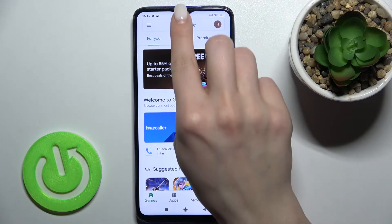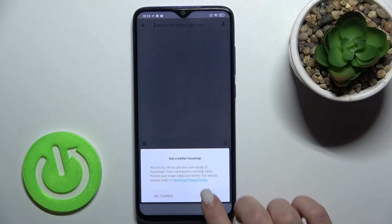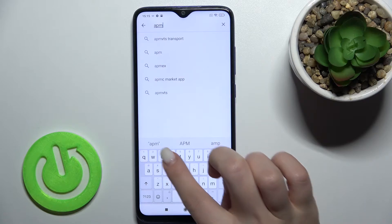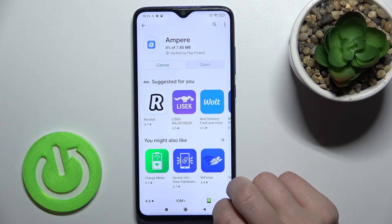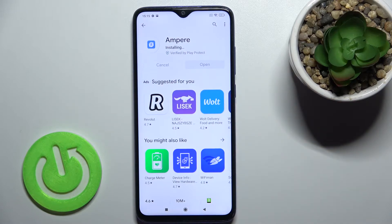First, go to the Play Store and in the search bar type 'Ampere'. Now we have to get this application, so tap Install and wait a few seconds while the application is installing on your device.